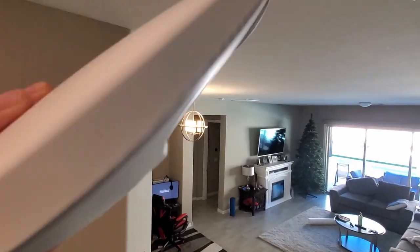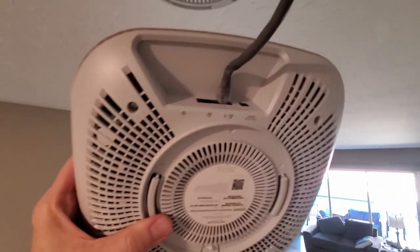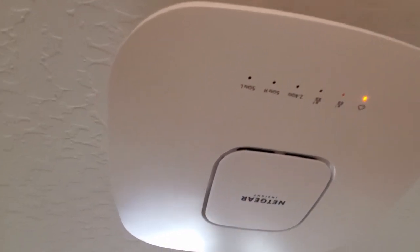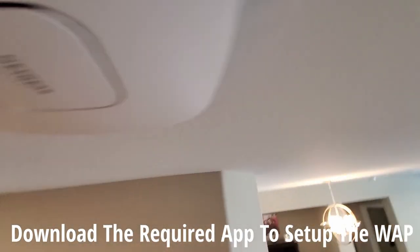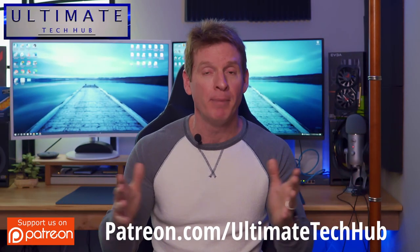Now I need to attach the Cat 6A to the PoE++ connection on the access point. FYI, PoE++ is a 2.5 gig connection. Now we attach the access point to the bracket — it basically screws onto the bracket — and there we go, we're done. Depending on your access point, you'll have to download an app and then connect to the access point and get it all set up. And that's how you install a wireless access point, a WAP, in your home.